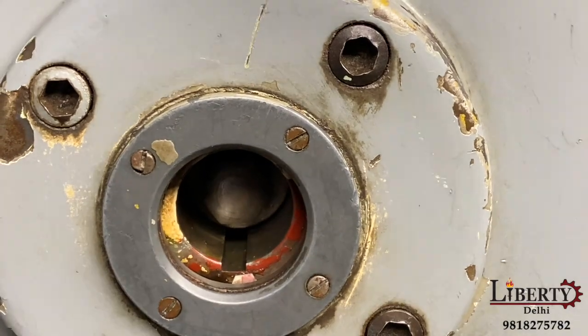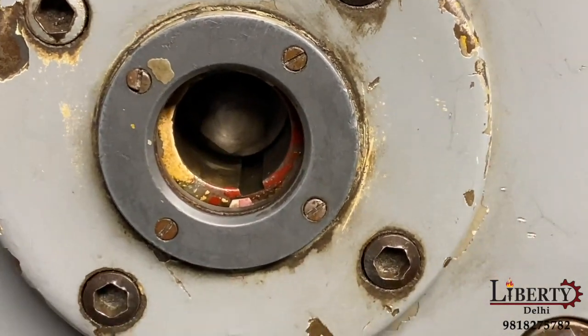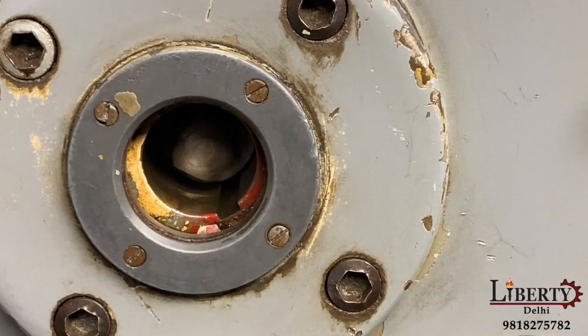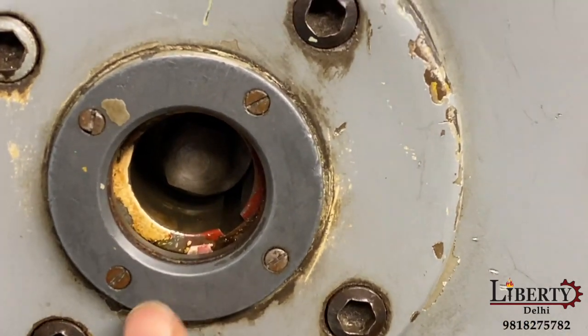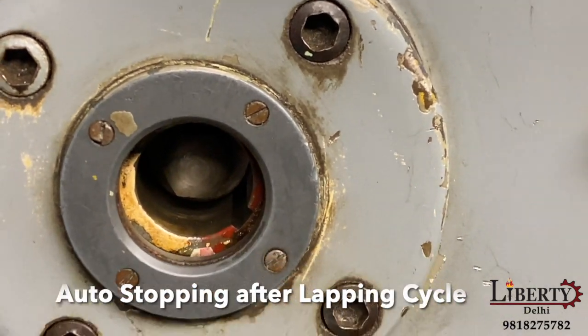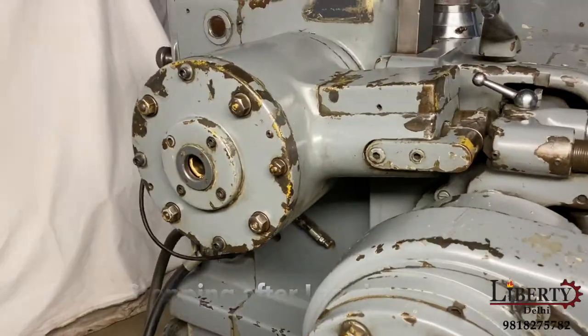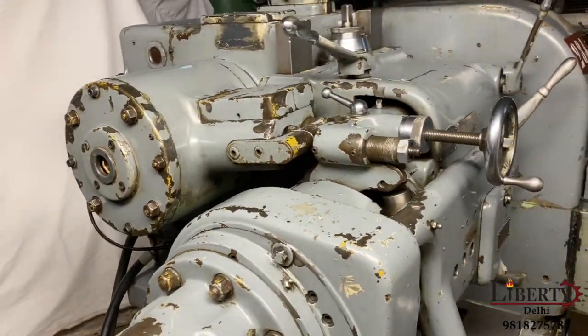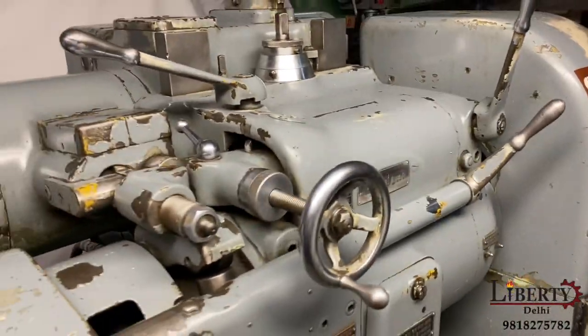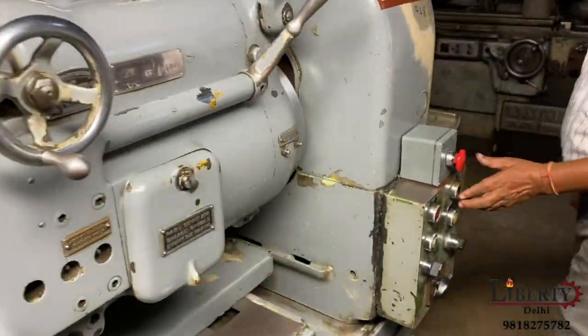If you want the lapping time to increase, the oscillation motor will slow down. It will slow as it comes to the home position, then it will stop — one cycle, the lapping time is complete.